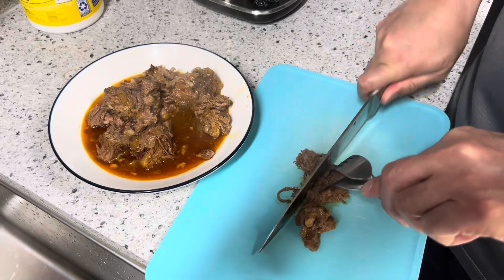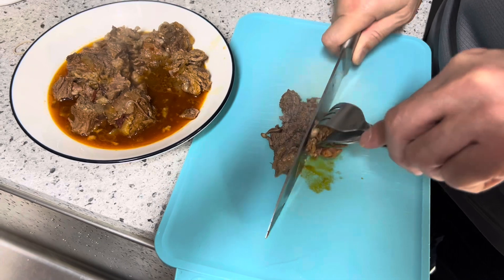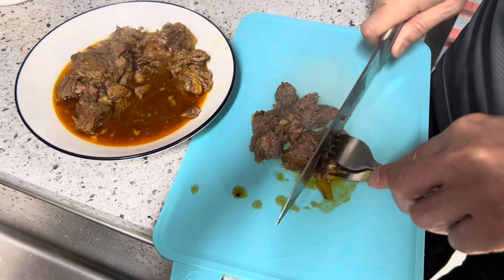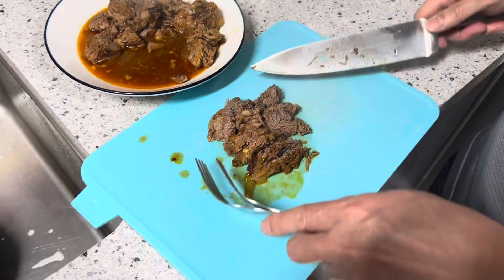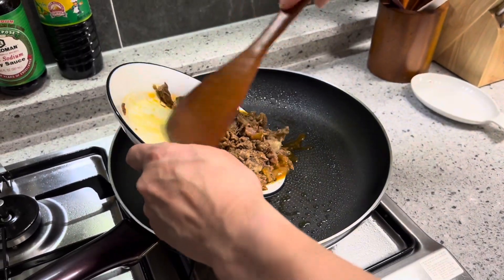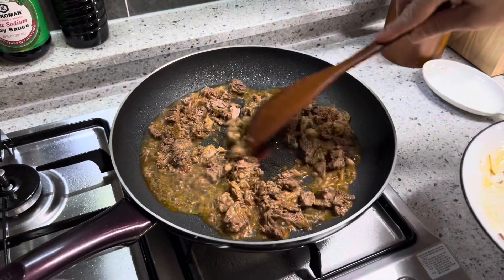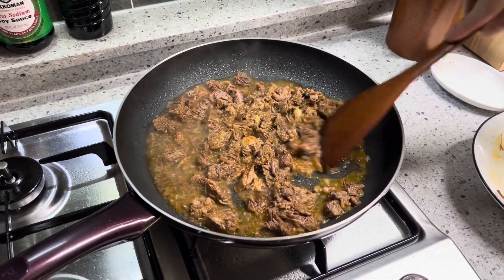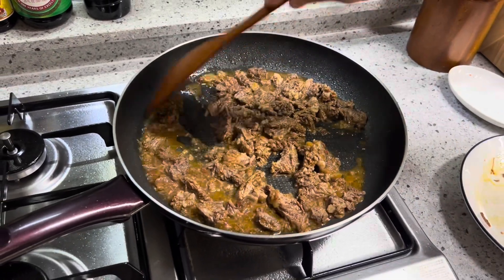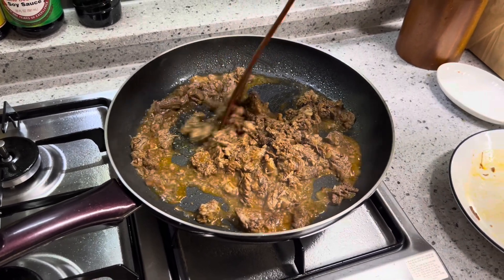Take this out of the pot — got it out of the crock pot. I'm going to go ahead and rough chop this up into the frying pan for a quick fry, and then we'll put it in our taco. I'm going to finish cutting it up and then fry it up. Put the chopped beef into the frying pan and stir it up.